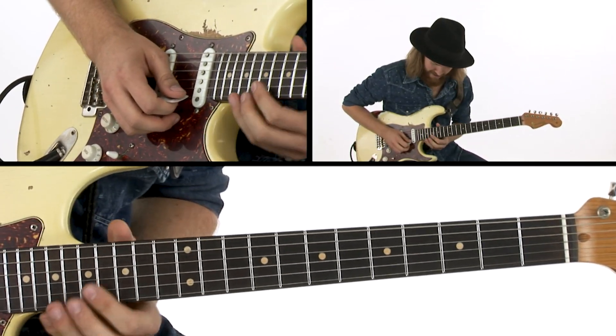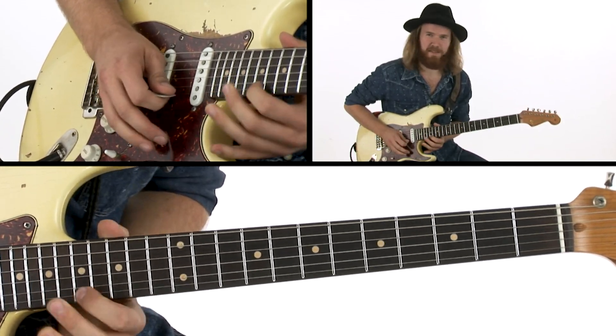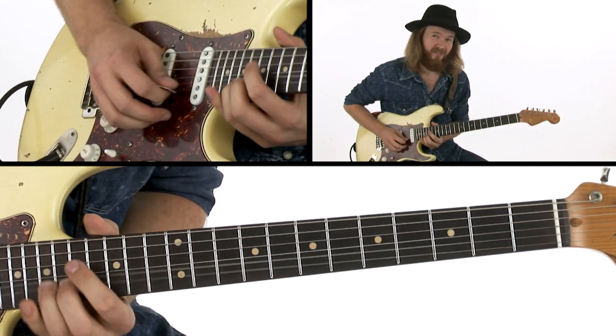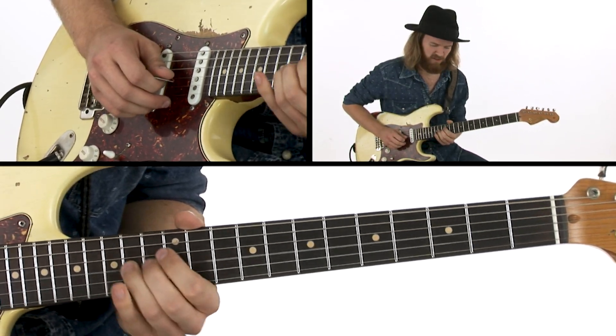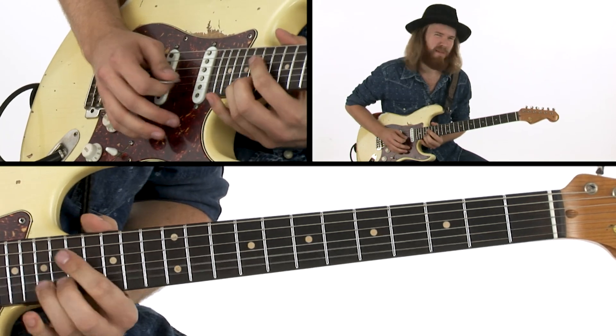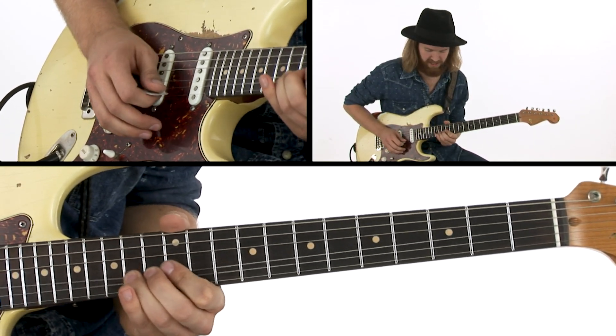That's an interesting sound, bending up on the high E. And then I play this. This is the beginning of the 2nd chorus. So kind of a similar line, starting on the bending up to the 3rd, bending up to the 7th.